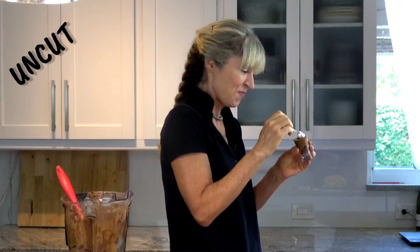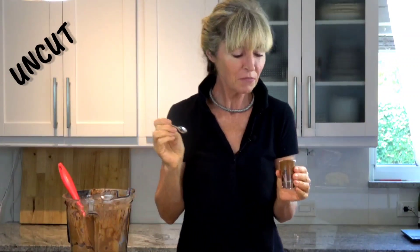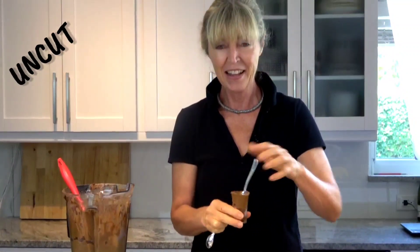How is it? Is it all gone? It's good — mmm! Camera man, would you like a taste? I will give you a different spoon. Ta-da, bye!